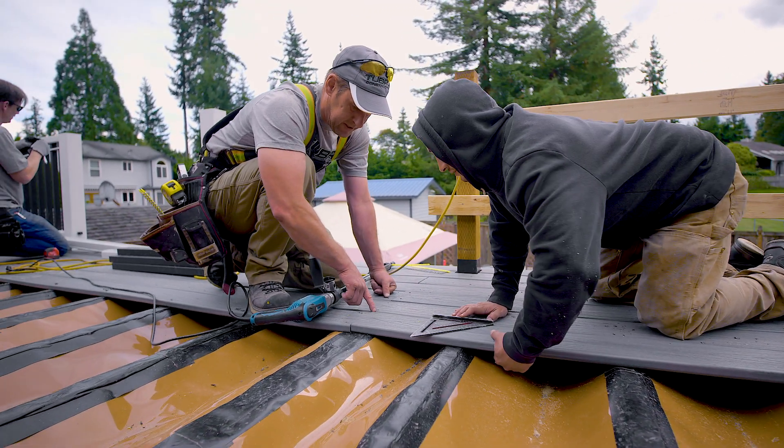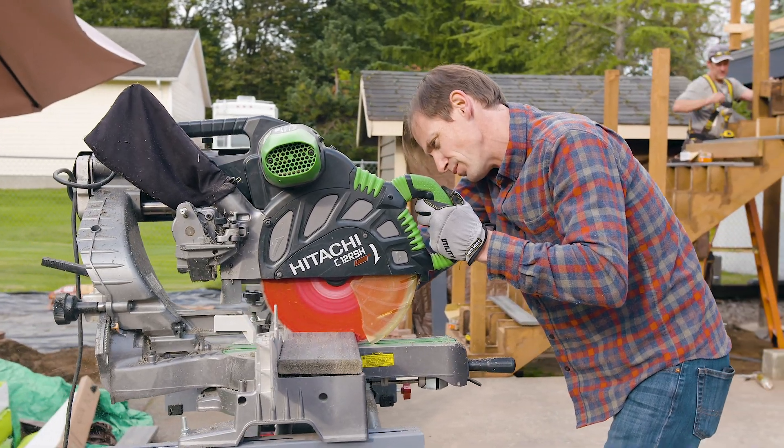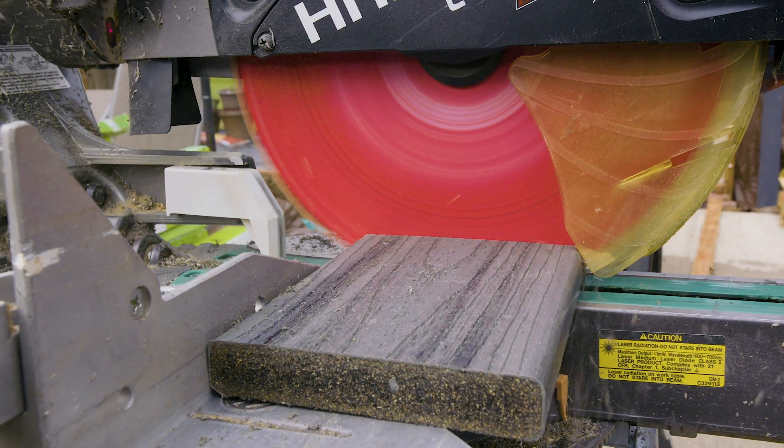When selecting a material for your deck surface, it's important to consider your budget, your deck's design, and your region's weather and lumber availability.